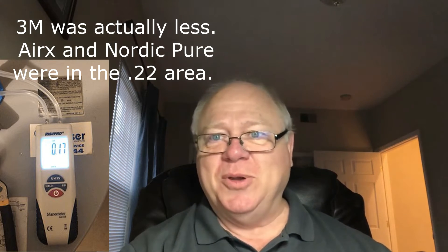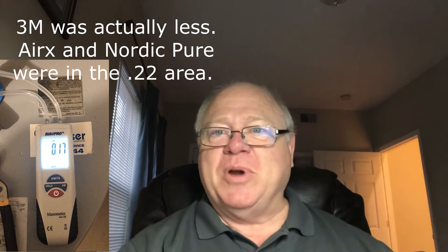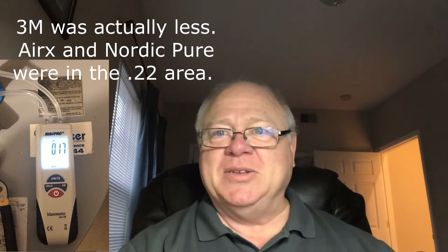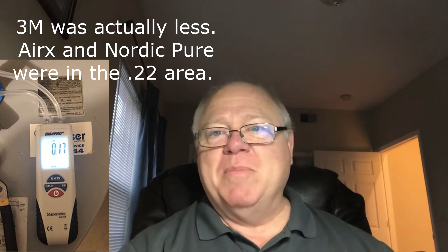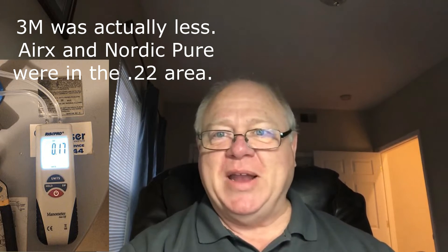The pressure drop is the resistance to the airflow. Typical MERV 13s start at about a 0.23–0.24 pressure drop as their starting point on a clean filter, and it only goes up from there. Most residential systems are rated for 0.5 inches of water column — that's how you measure the resistance on an air filter — so you're already starting out at a pretty high number.